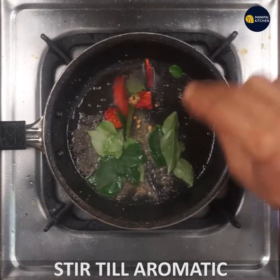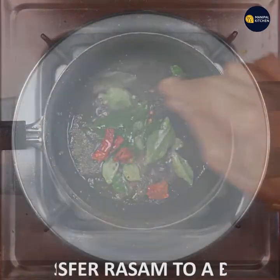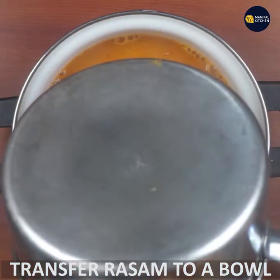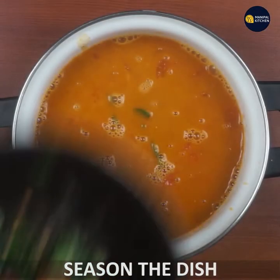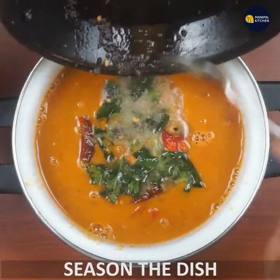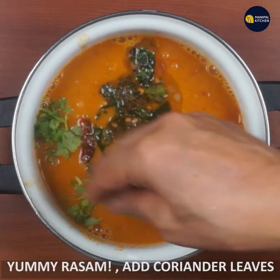Now, let's mix it with a little bit. We'll mix it a little and cook it with a little bit.